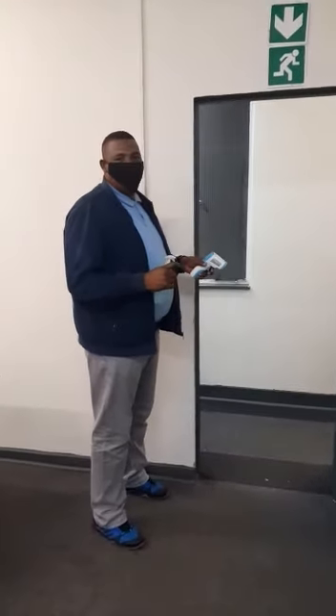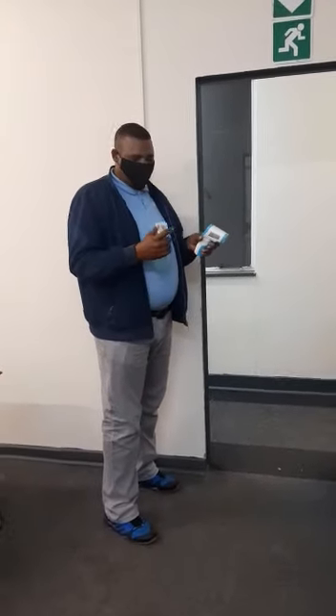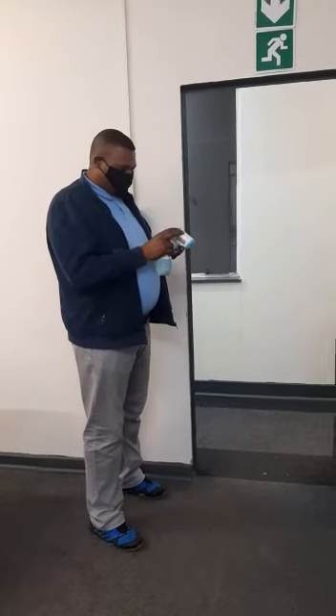Today, this is Friday, our students are coming to write their final test.